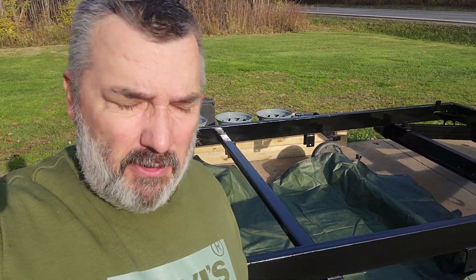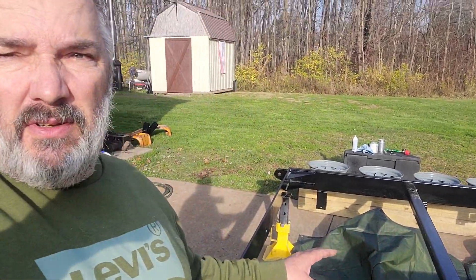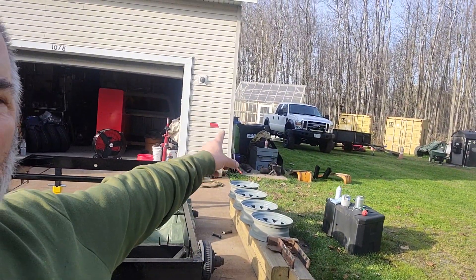I'm in the rust belt area and they do put salt on the roads here. But rest assured, I won't be running this through the salt — I'm going to try to keep it for summertime use. I have a job that keeps me pretty busy, but in the spring, summer, and fall I can use this trailer. Even though it's fluid filmed, I'm going to try to keep it as nice as I can. I got Tonka back there — you can see it — and that's what's going to be towing this. We're not going to run her in the winter because we don't want salt up in the wiring harnesses.